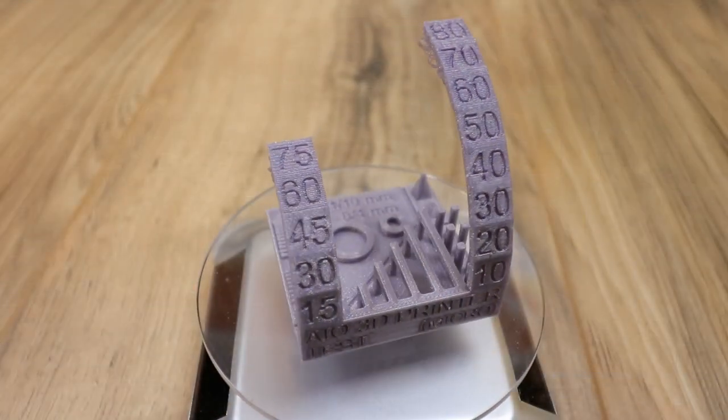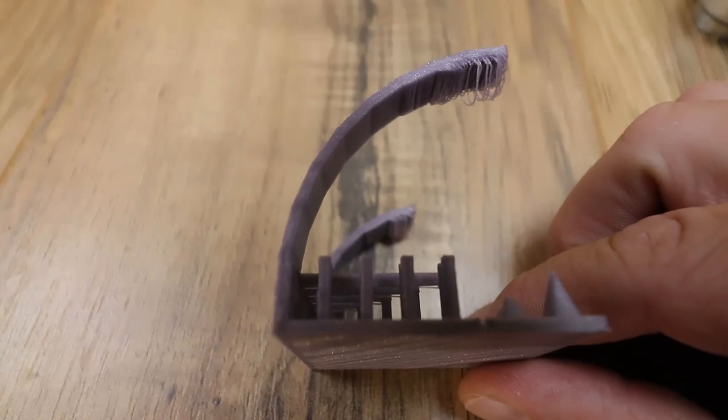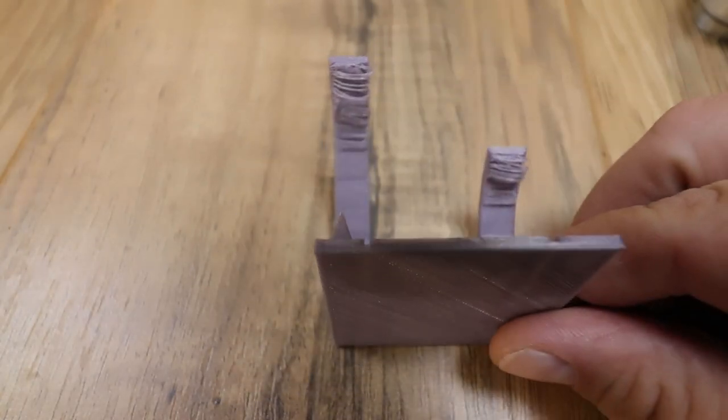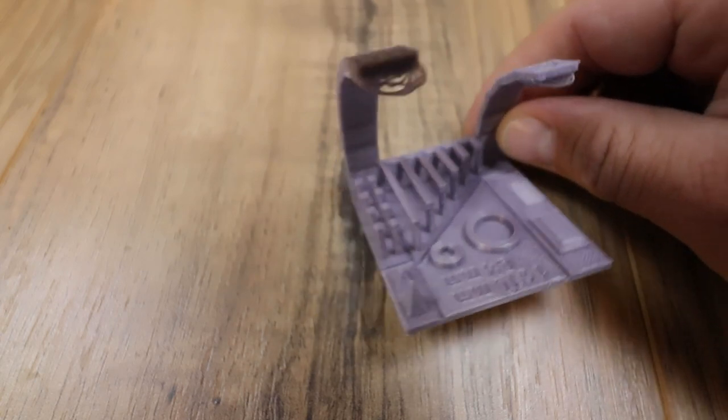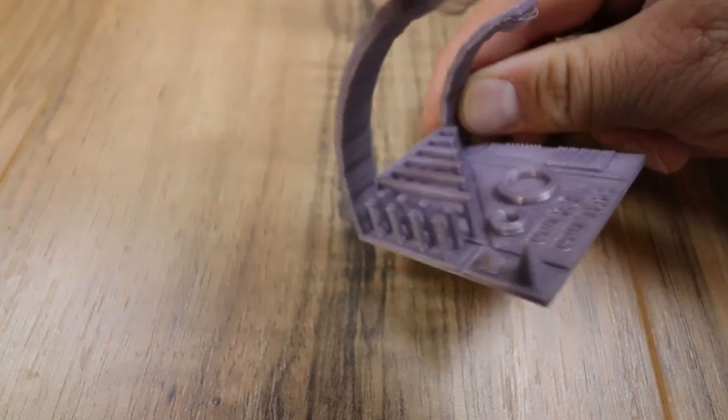This time I opened PrusaSlicer, changed the temps, and made sure the fan was on since it's PLA 100% of the time. I got a really good print. The overhangs aren't bad - up to about 60 degrees they're great. Everything in the back with the bridging, letters, circles, and points look spot on compared to the last one.